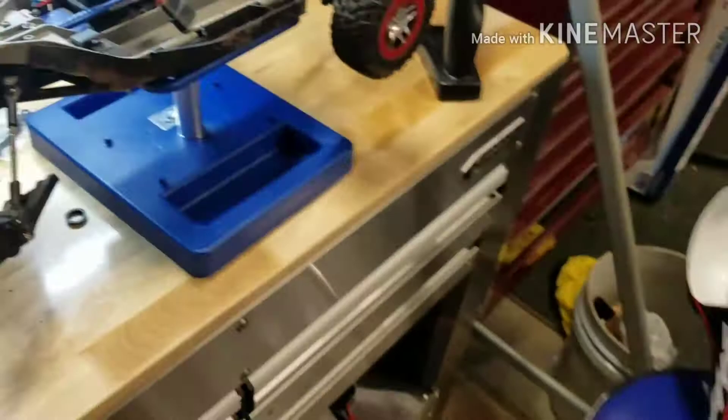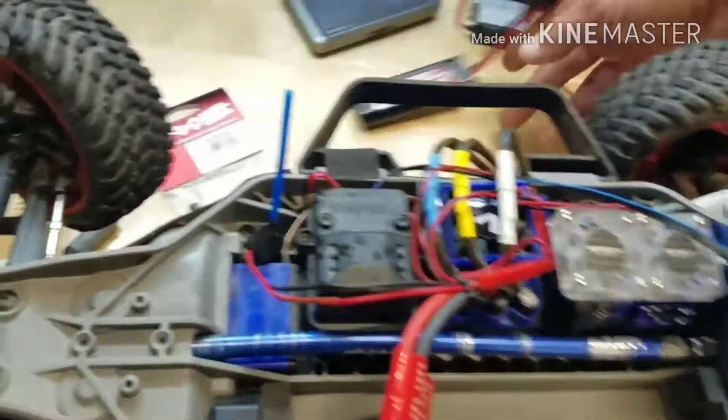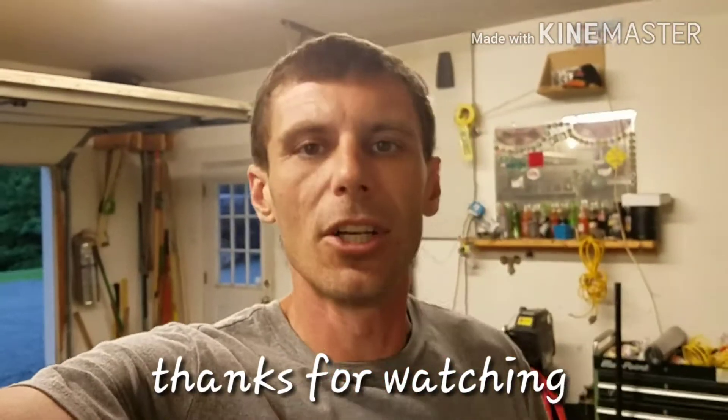Yeah, thanks for watching. Sorry to upload twice in one day, but I wanted to show you the aftermath of the craziness. Thanks — share, like, and subscribe.